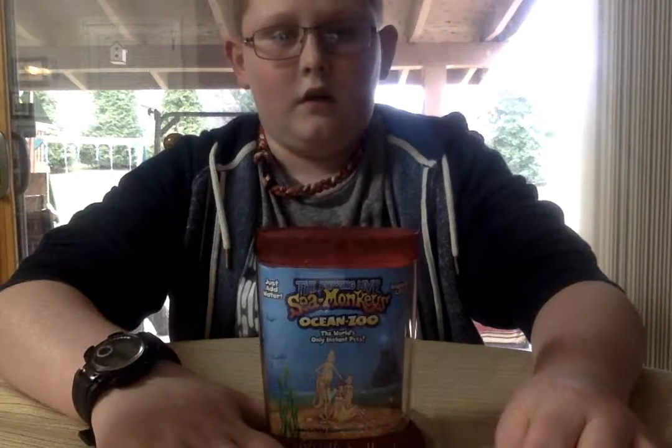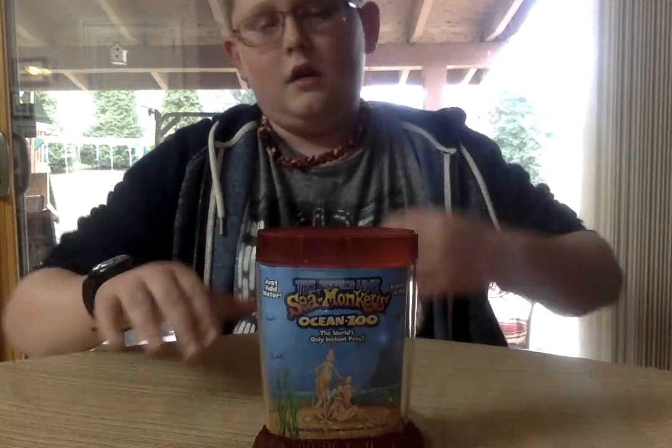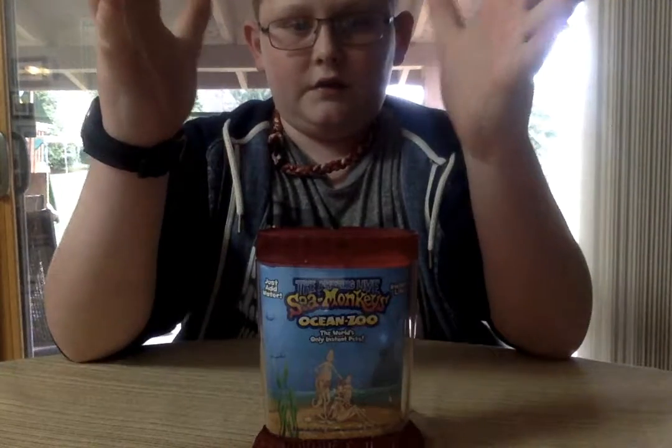I'm going to be taking care of my pet sea monkeys, and I'll also be starting another video about my cat blog with my new cat that I'm getting soon. But that will be in a different video. Just wanted to announce my new sea monkey blog.